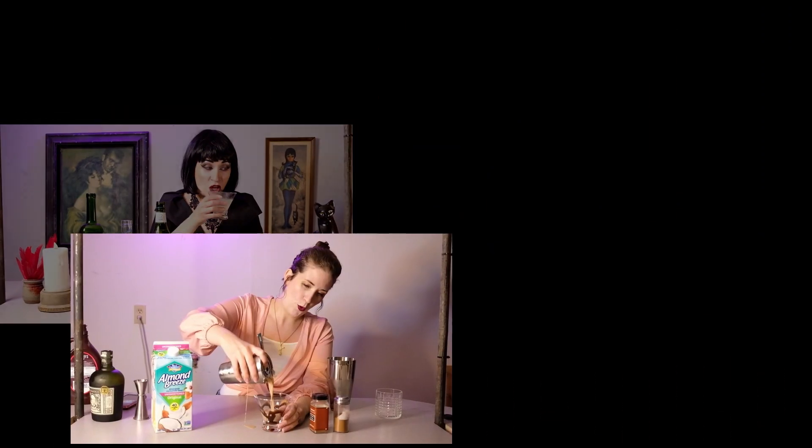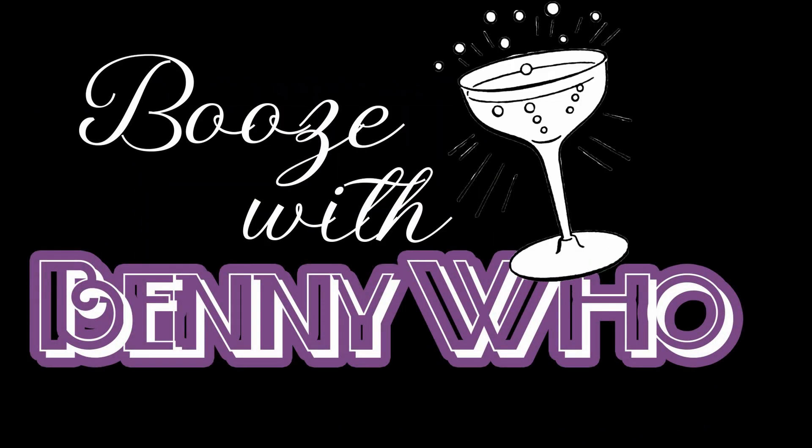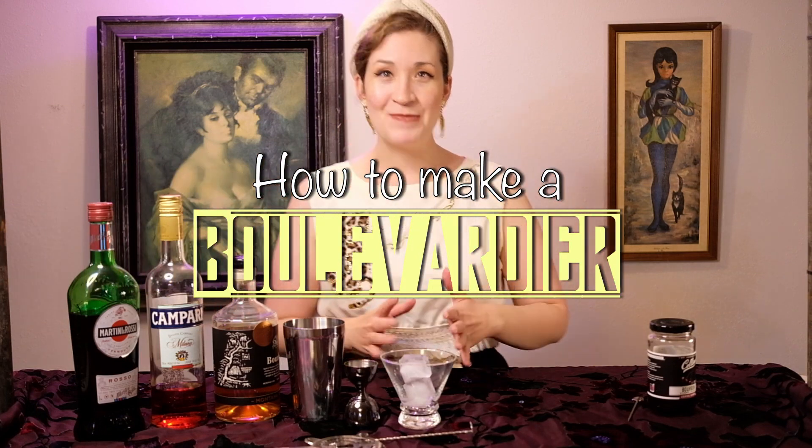Hello and welcome to another episode of Booze with Benny. We're going to make a boulevardier. It took me like four or five minutes to figure out how to say this — boulevardier. I'm very excited to make this for you. It's pretty much a Negroni but with bourbon, which is super tasty.